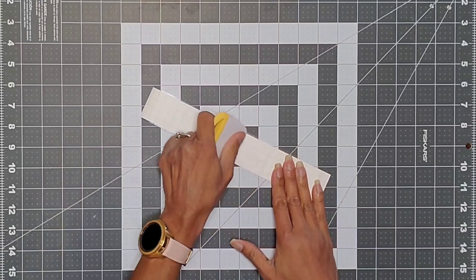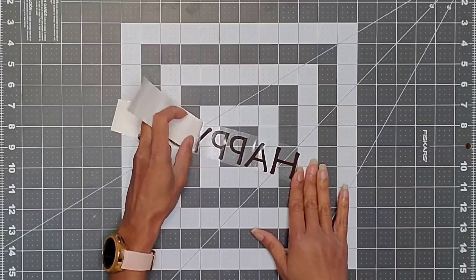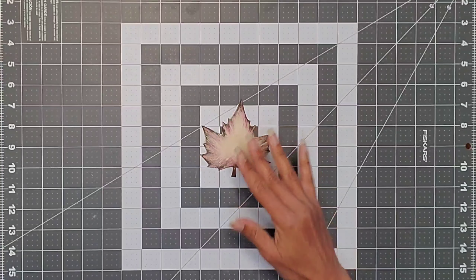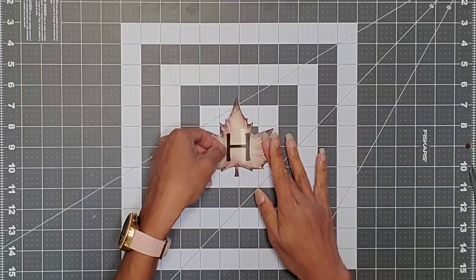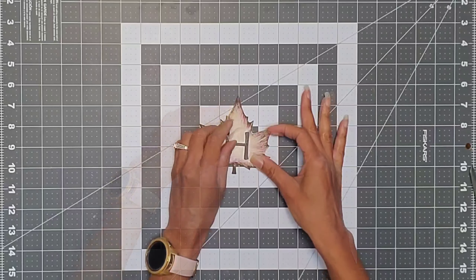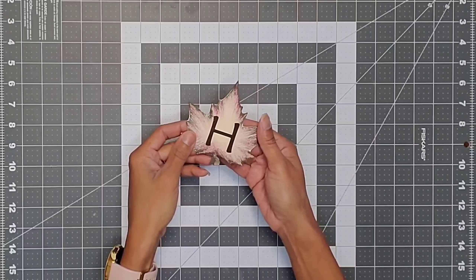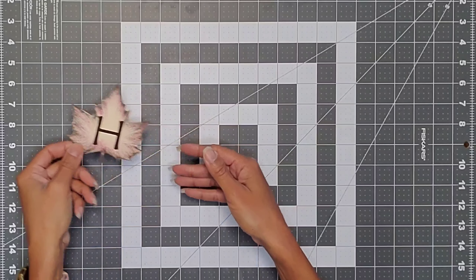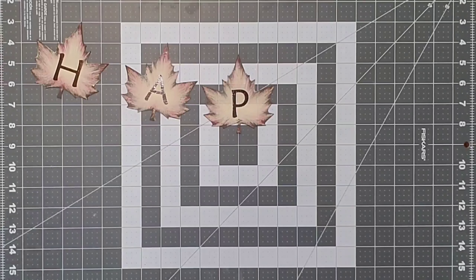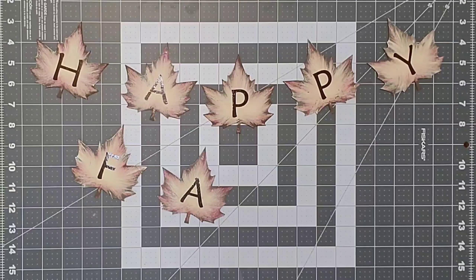I'm going to do a technique I saw — taking the paper off and burnishing it upside down. This was so much easier to peel. We're going to take one of our leaves and one of our letters, place it right in the center of the leaf, burnish it, and then lift it. I repeated this technique for each one of the leaves. When you're all done you'll have 'happy' and then 'fall.'